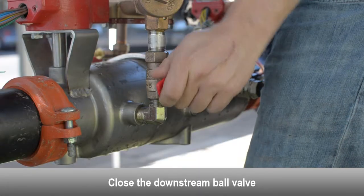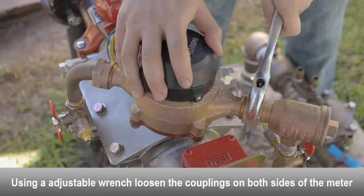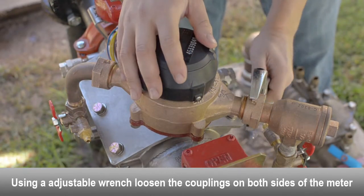Close the downstream ball valve. Close the upstream ball valve. Use an adjustable wrench to loosen the couplings on both sides of the meter.